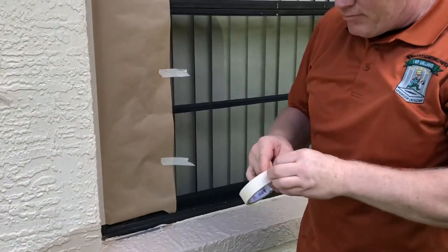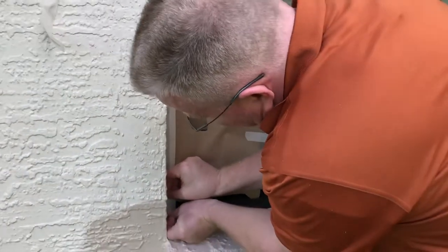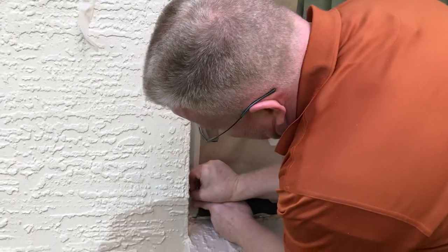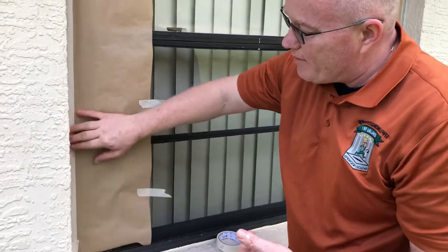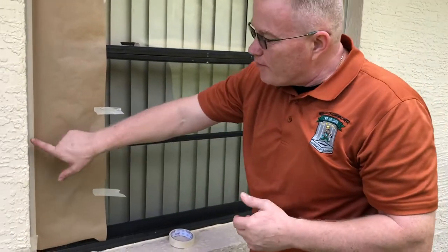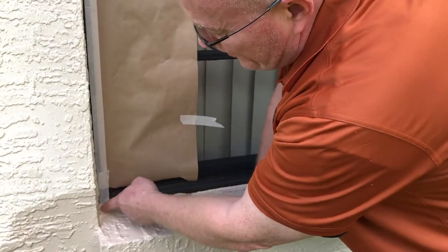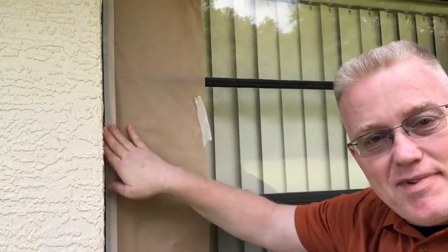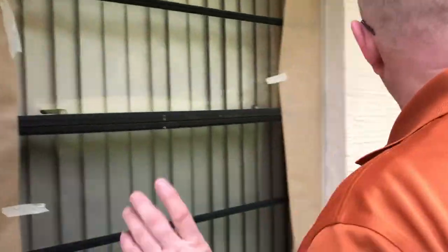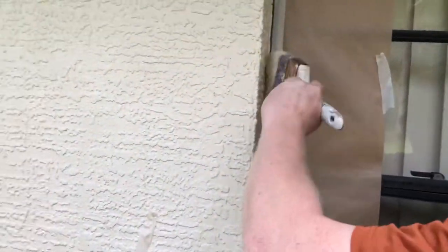Since the hand masker doesn't allow you to get all the way to the edge, you're just going to continue that straight line with a piece of tape. Now you can see that I've brought the paint out a quarter of an inch onto the window frame. Rather than having this crooked line, I'm going to fill this all in and make it nice and straight. I'll spray it, but I brought my brush out just to do the corners — now you get the idea.